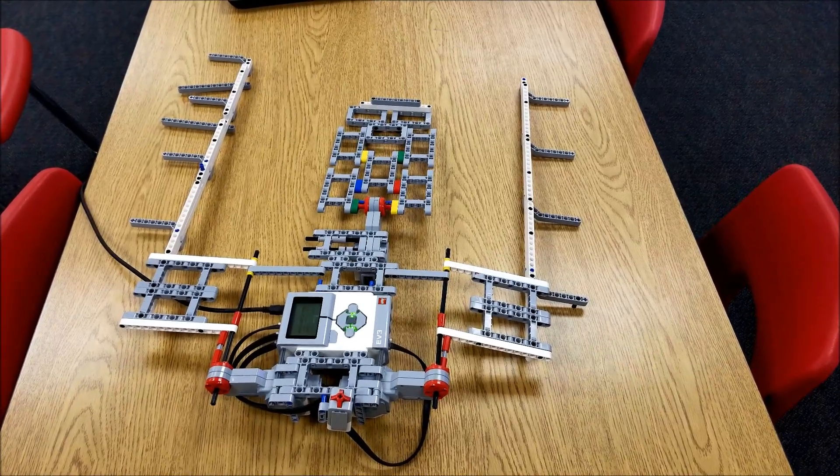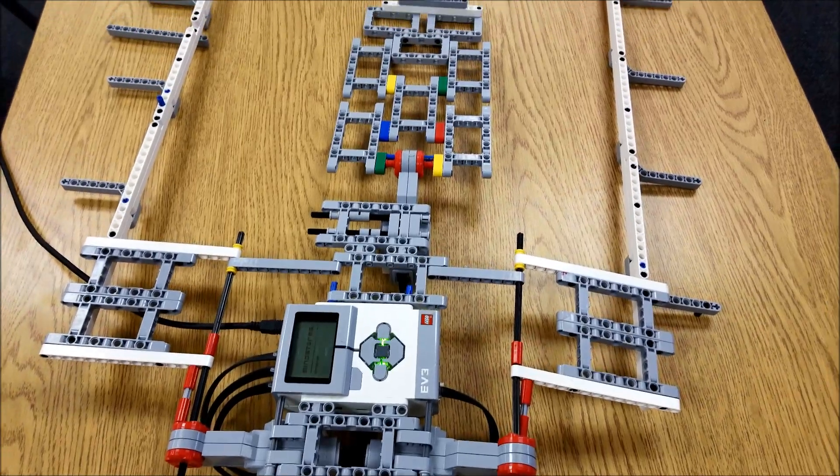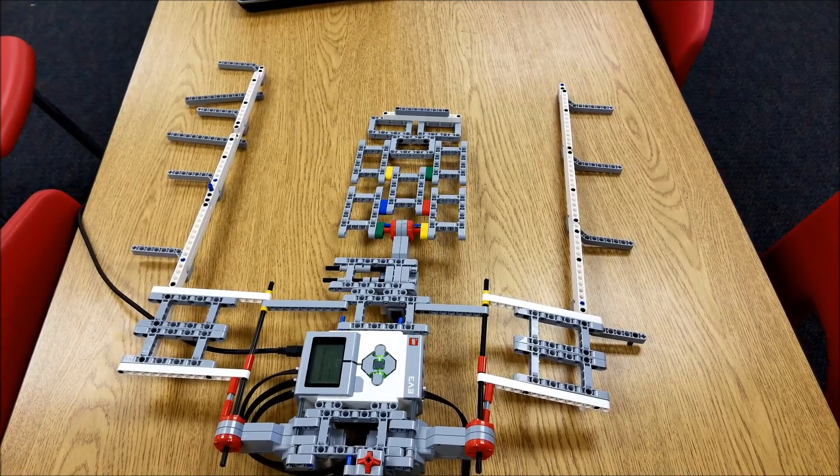I'm a little OCD when I fold my shirts — it has to be perfect. So this is lacking the perfection, but if you're just one of those, hey, it needs to be done and it doesn't matter if there are crinkles or lines in it, then this is for you. So this robot has three large motors, and basically it's going to do a tri-fold from side to side, and then flip it over so that we get a nice fold.